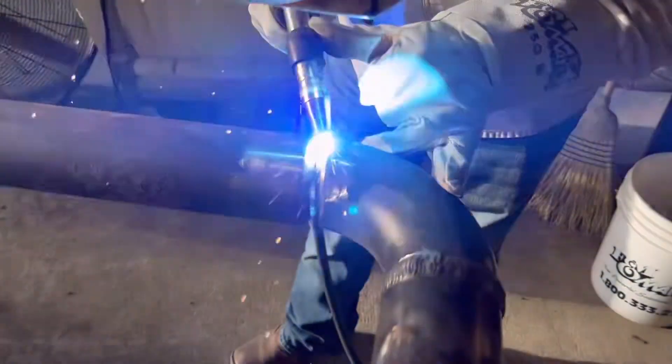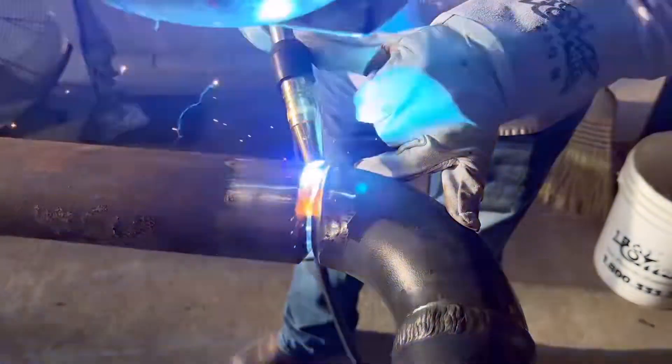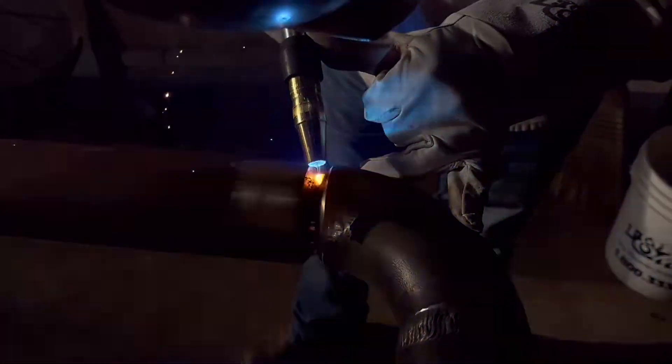Here we go, let's watch some. Here we're fitting a piece up — we're bridge tacking them. We bridge tack because you pretty much have to grind the tack out as you go anyway, since it doesn't want to break down and tie in at the edges. You have to thin them down extremely thin. Here's a shot of grinding the tack down.